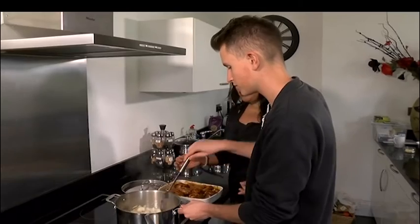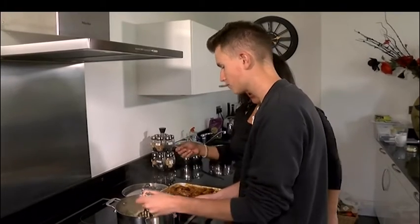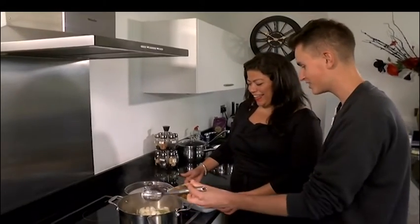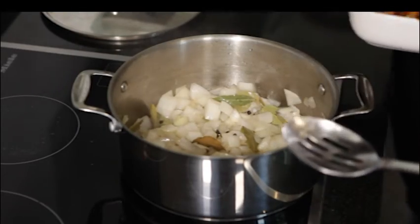What happens is it's going to simmer, and the onion will cook down while it's simmering. It's time to add the chicken. Is there a skill to this, or do you just flop it in? Well, don't flop it in because it might get messy — just gently does it.